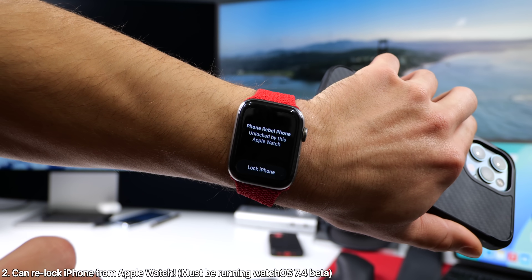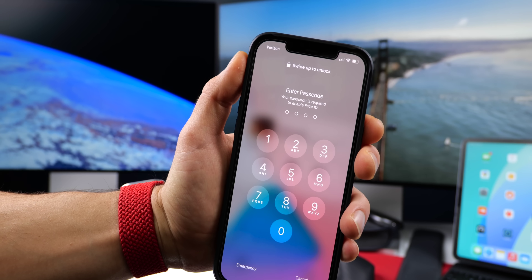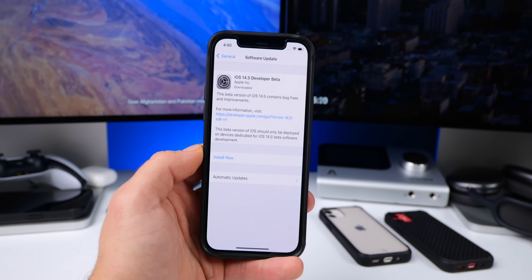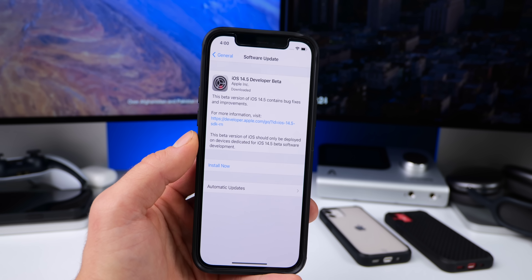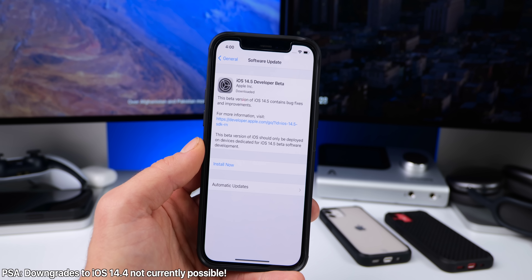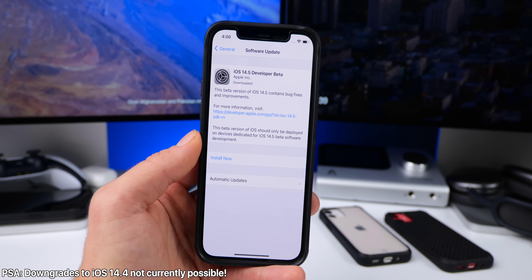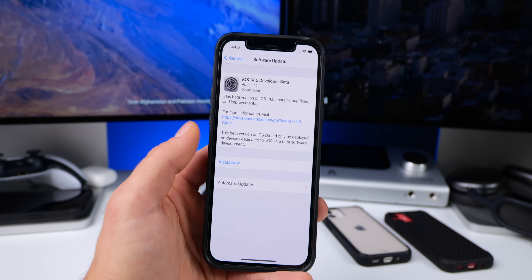Another very cool feature is the fact that you can actually lock your iPhone again from your Apple Watch if you lose contact with it. So Apple thought of everything here. I actually had a very difficult time getting to 14.5 — Apple's servers were being hammered today. One thing I'd like to note is downgrading to 14.4 is not possible at this time, so you are not able to downgrade. Be careful updating, but so far, so good.